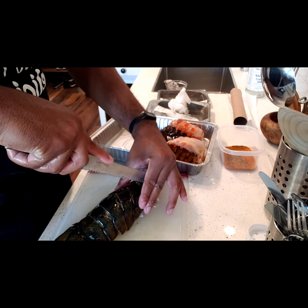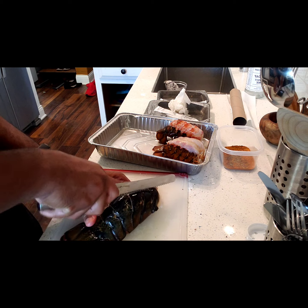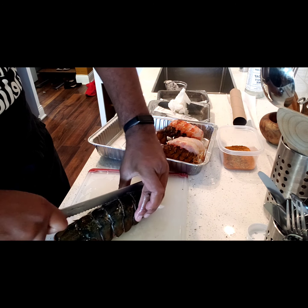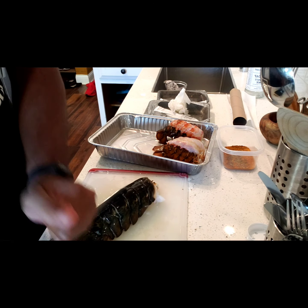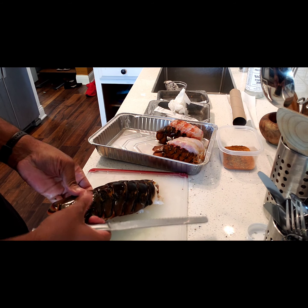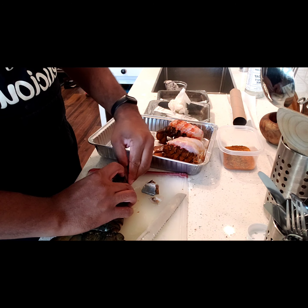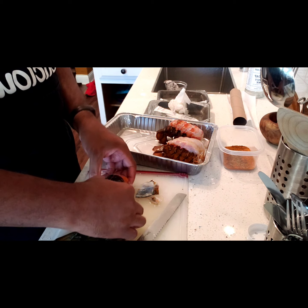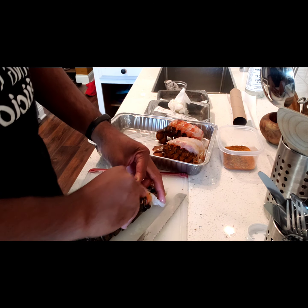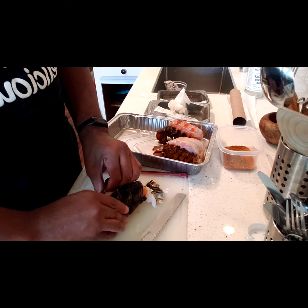Pretty much the same thing whether you're doing a small lobster or a big one. With the big ones, be careful — actually with all lobsters be careful because these things are sharp and you can cut yourself. They're really slippery, so what I'm gonna do is keep it flat first and just make a little sawing motion to get some traction on it. You'll notice the color of these is like a dark grayish, and this one's kind of orangey-ish. When you finish cooking it, it's going to turn bright red and be that delicious looking color we all love.